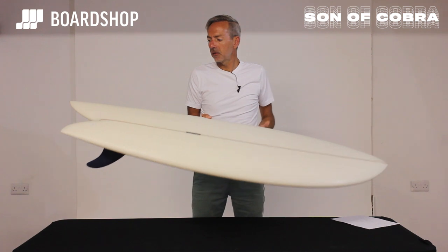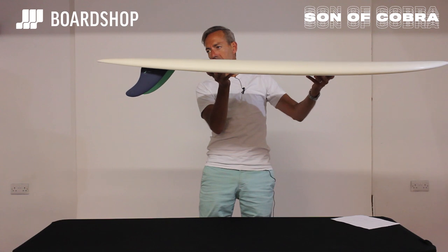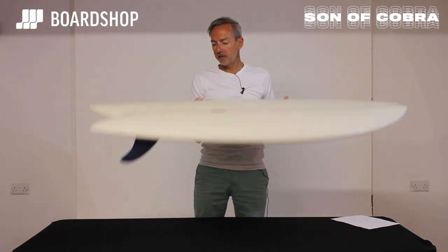In the tail, he's still kept some volume as you can see, but he's added a little bit of tail lift — just enough to keep the board looser and to keep it moving rail to rail in those conditions that are less than perfect.